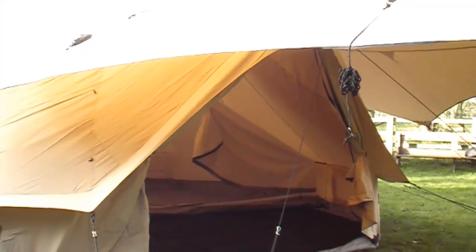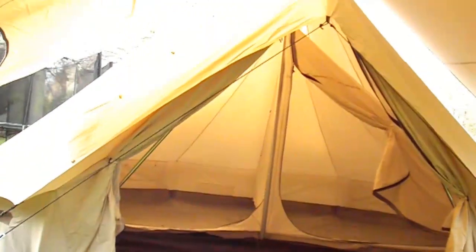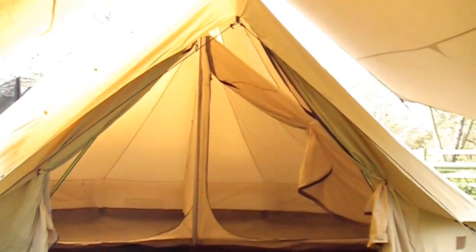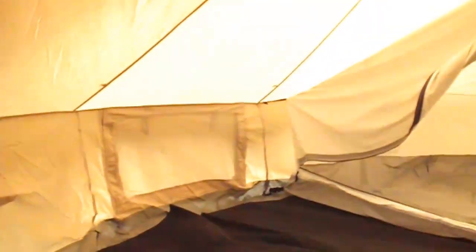Okay guys, this is the look from underneath the porch. Inside there you can see the two integral bedrooms — you can actually collapse those out totally and use this as one large area. So if we go inside, you can see the carpet. There are two bedrooms separated by a cotton sheet, which can be rolled away to make it one large bedroom.